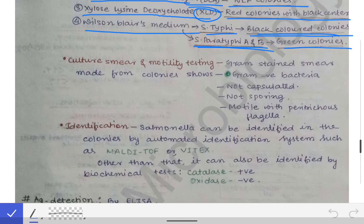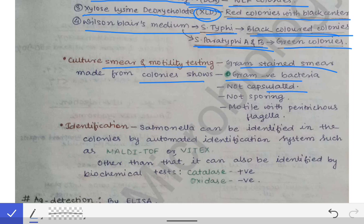For culture smear and motility testing, a Gram stain smear is made from the colonies. Gram staining shows gram-negative bacteria because Salmonella is gram-negative, non-capsulated, non-sporing, and motile with peritrichous flagella. For motility testing, we can do the hanging drop method. These features give us a clue that the organism is Salmonella typhi.